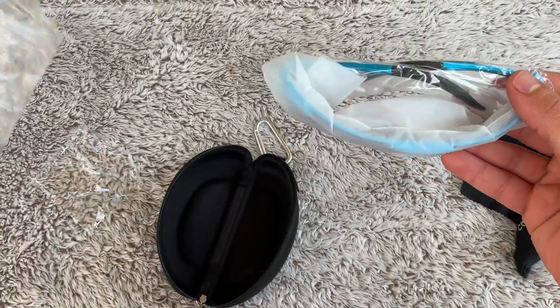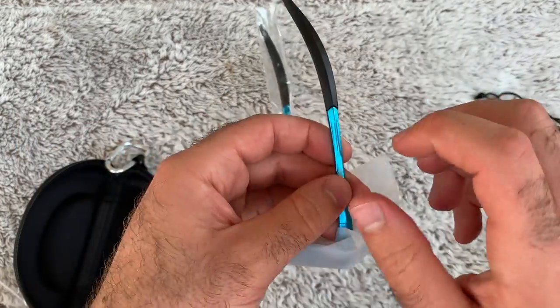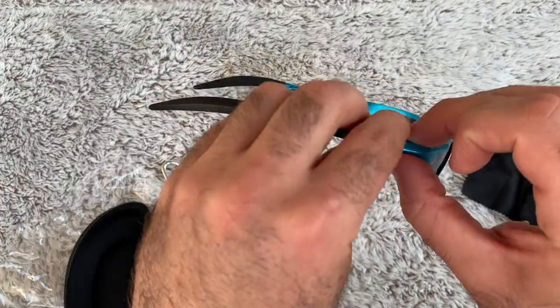We've got a plastic bag — going to recycle that. I don't know if you can hear that — that's metal. Can we just admire this real quick? Look at this.